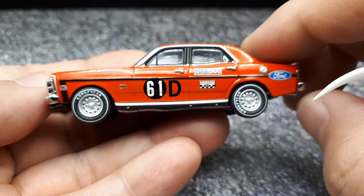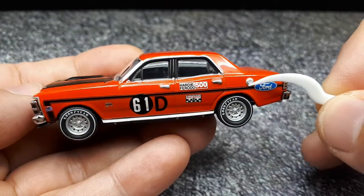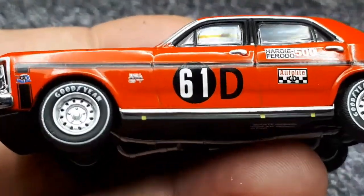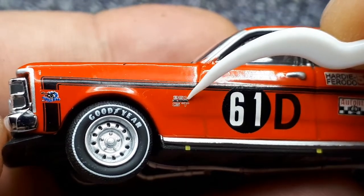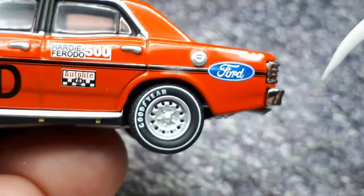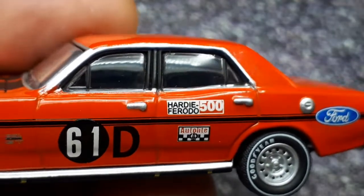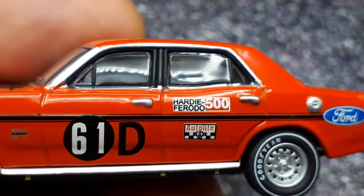It's a cool-looking model and a cool-looking car. There's a protruding gas cap — nice detail. You can make out '351' cubic inches, what looks like 'Ford,' 'GT,' and some sponsorship. The black stripe looks pretty good, going all the way across. There are silver door handles — a little silver paint on the casting — plus black window frames on the plastic windows.